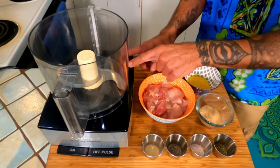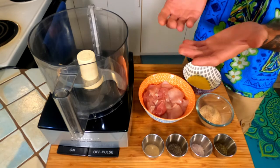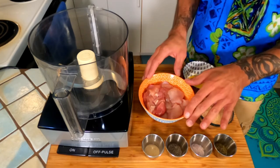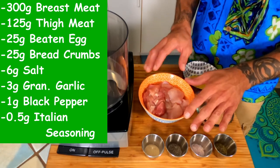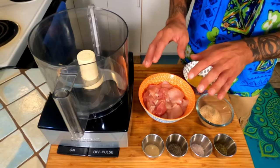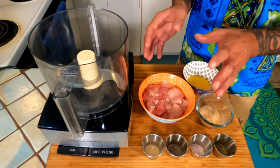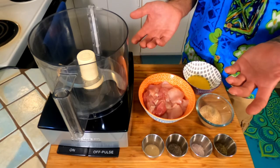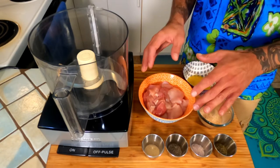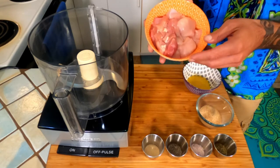You're going to start off with a food processor. You might not have one, but that's okay — you could use a meat grinder or chop by hand. You're just looking for a fine texture on the chicken. Use 300 grams of breast meat and 125 grams of thigh meat. Go ahead and remove all the undesirables — things like bone and little bits of tendon — before adding the chicken to the food processor.